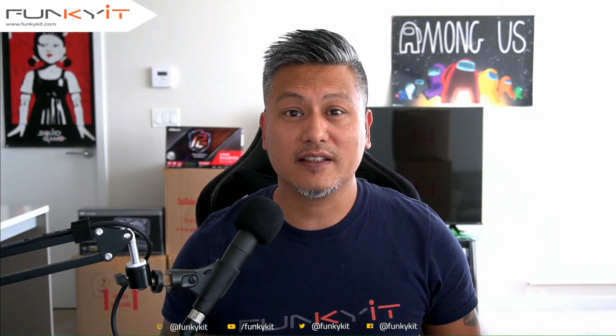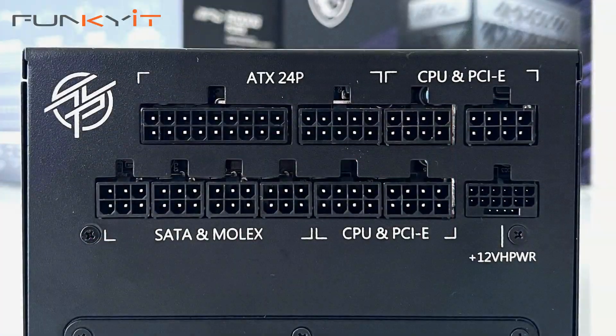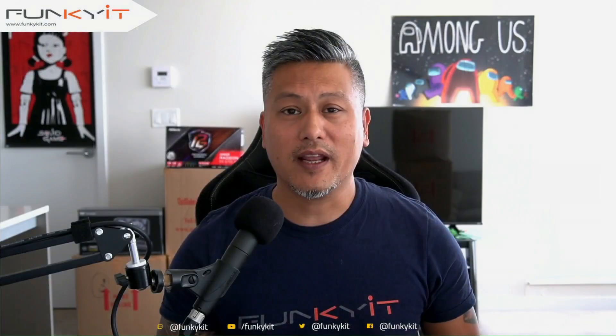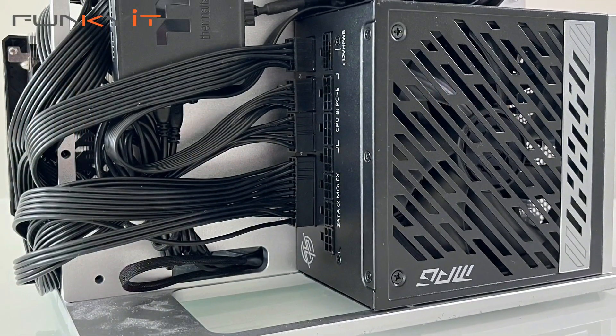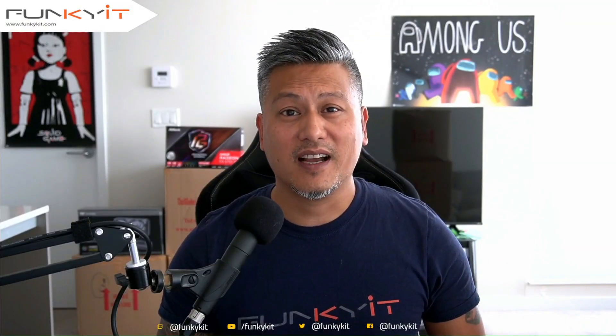Nvidia will be releasing the upcoming RTX 40 series graphics cards, which require the new 16-pin PCIe 5 connectors, so you'll need a new power supply. I'm sure AMD will follow suit as well. With that said, let's put this into our test rig and see how it performs, but first we'll do a quick unboxing.